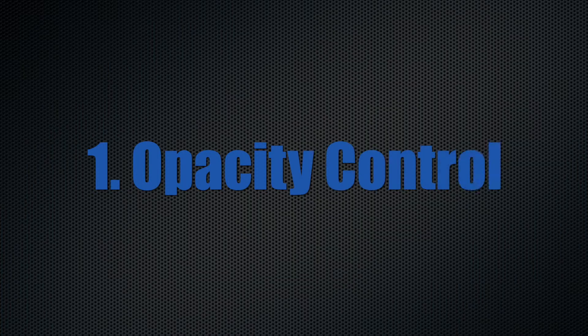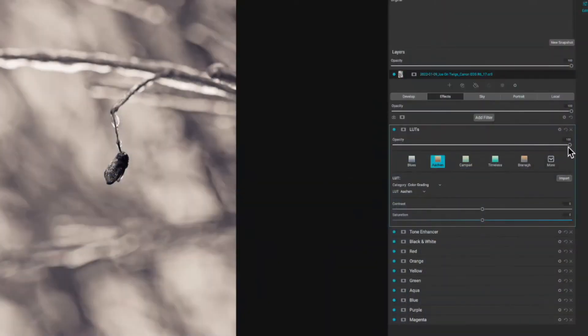I have opacity controls over every filter I apply. I can't begin to explain how crucial that is when you get into a couple days worth of editing on an image, or an hour or so, and you're just working on this art. Or if you just want to make a really quick adjustment and you want to mask it into a certain area, that's super, super helpful.